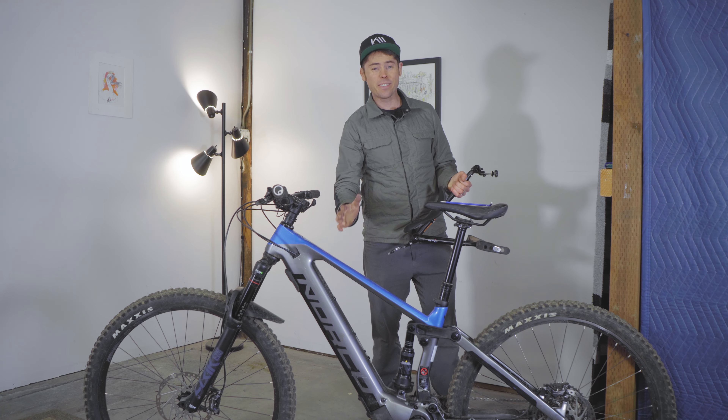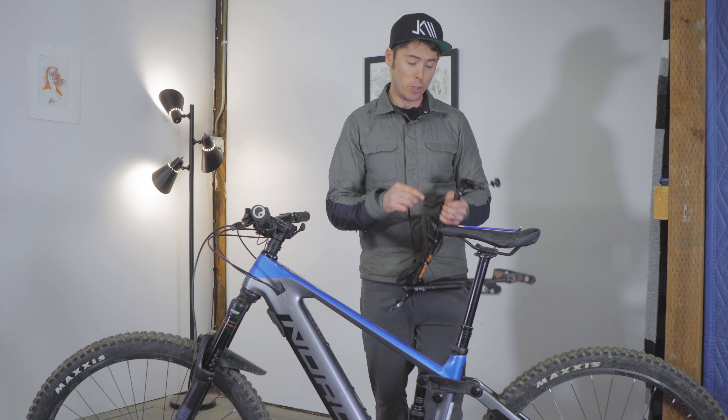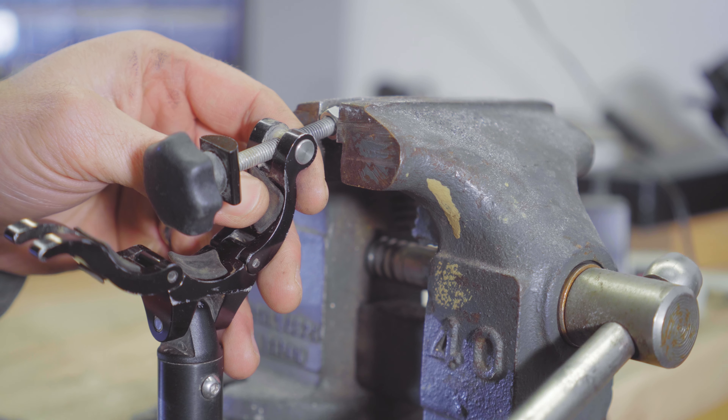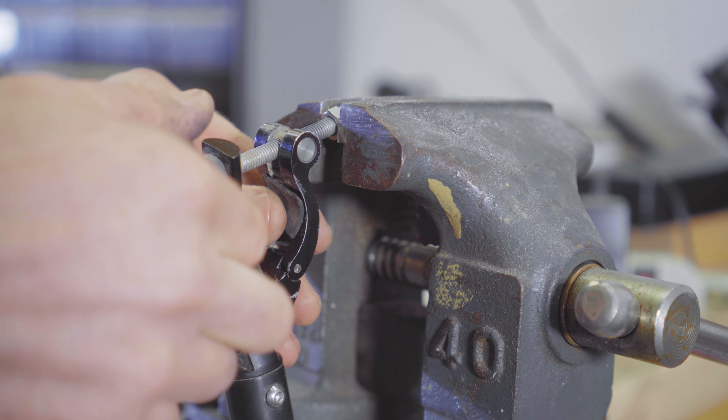The MacRide can fit on a bike that uses a modern 34.9 seat post. The trick to doing that is to remove the domed nut on the seat clamp. This is held on with some Loctite, so you'll want to use something with some leverage to remove that nut.